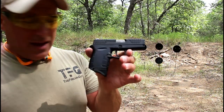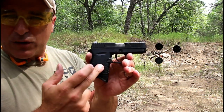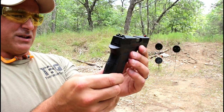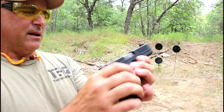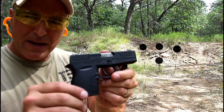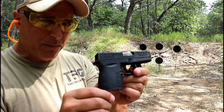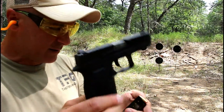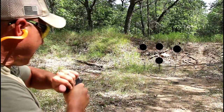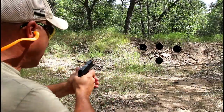The MSRP is $269, and right around $210-220 will get you the DB9 Gen 4, so it's priced right, and we're going to check out some reliability today. Here we have 115 grain Magtech target loads. The DB9 Gen 4 is in my opinion a close range gun — you're not going to be making long shots with this — but I am going to try to speed it up a little bit. I don't expect this to be epic, but we're going to try it.